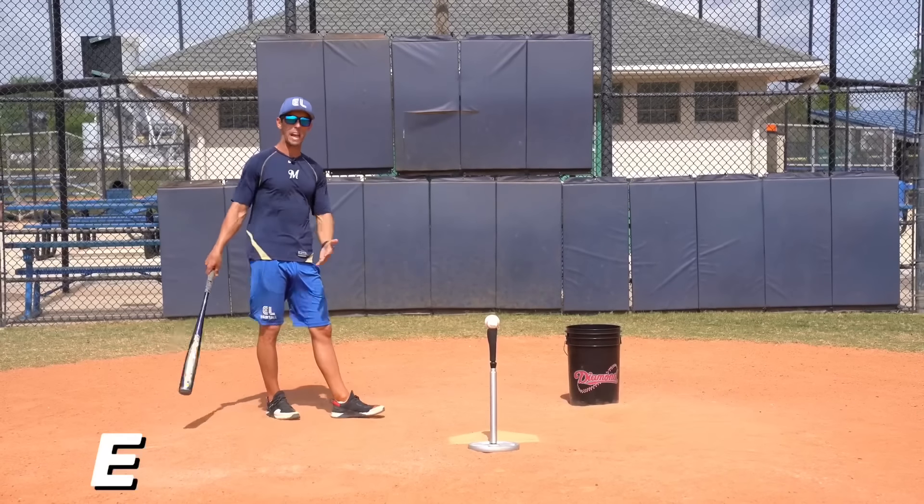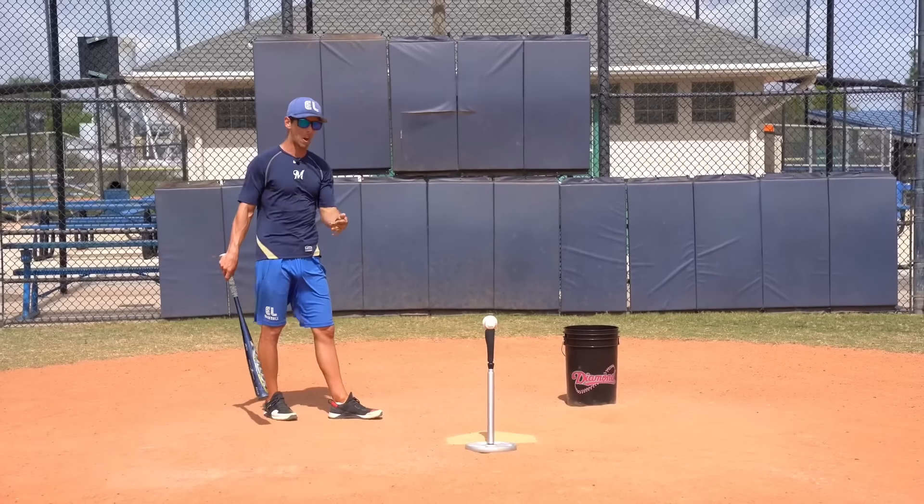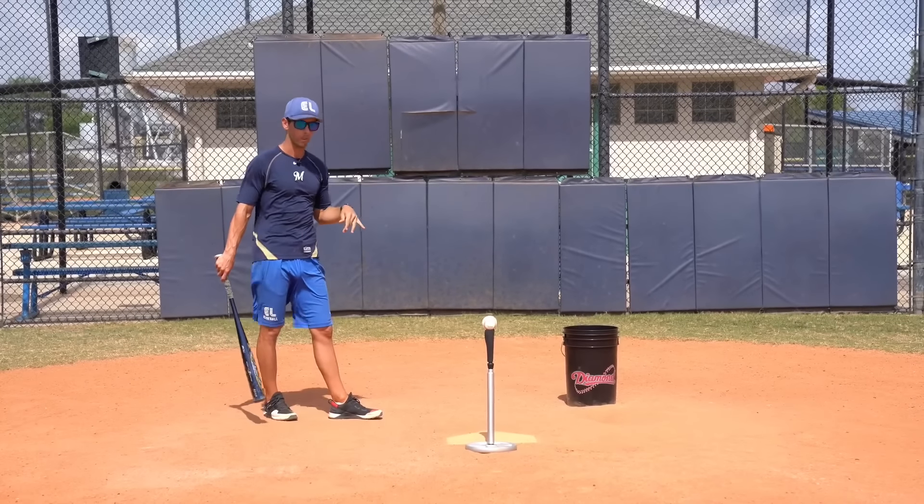Nick was a leadoff hitter, was a great hitter, and these hitting drills helped you along the way get into professional baseball, right? Explain the hitting drills please.